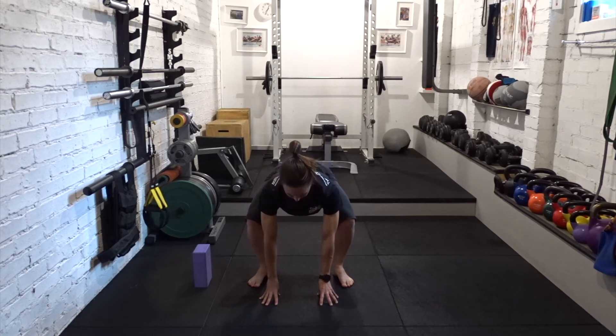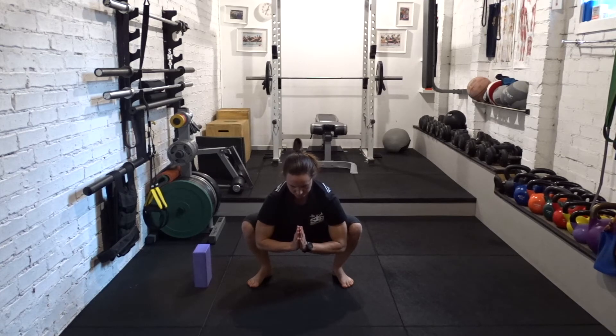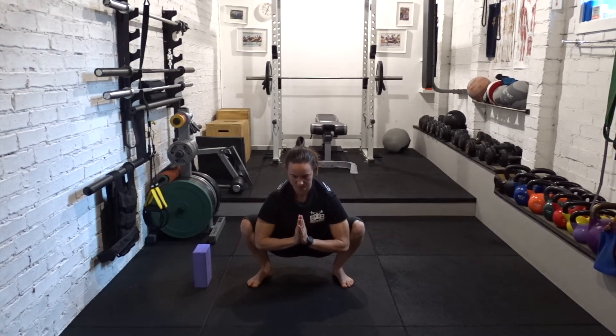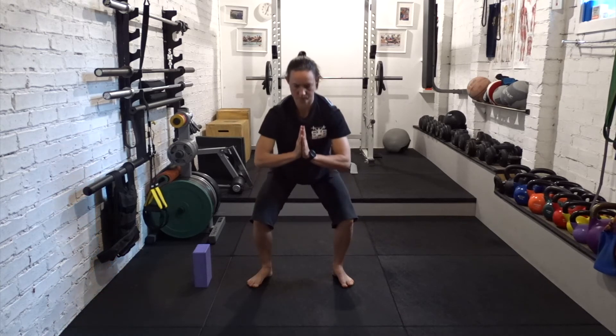Wherever you get to is wherever you get to. Hug the knees and the thighs in, press the elbows out. Press through all the knuckles of the palm. Slowly push the ground away, rise to standing. Draw the core up, drop the tailbone down. Long spine as you sink through the knees, returning down into Hindi squat.